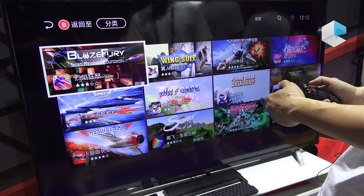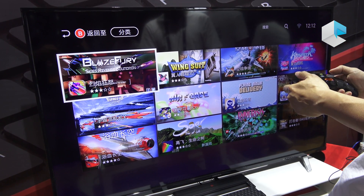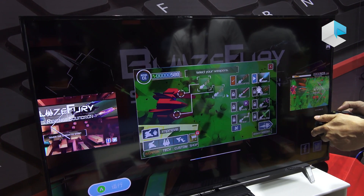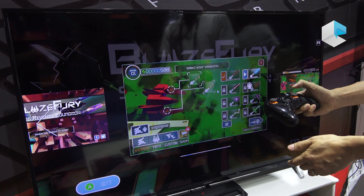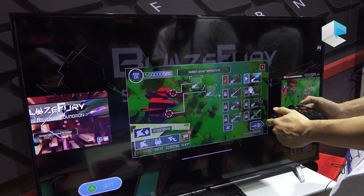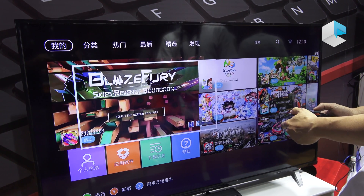We made this app store — we call it OnePlay. We select very good game apps for you to use. You can press to show the screen, and if you want to play, just press key A to get the game downloading, installing, and running. You can launch the game locally — this game is ready to launch.